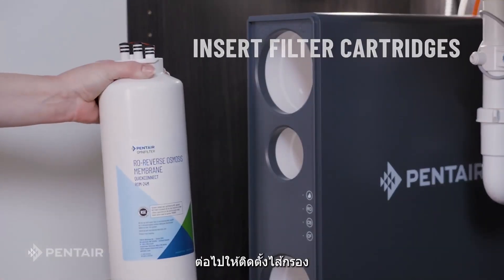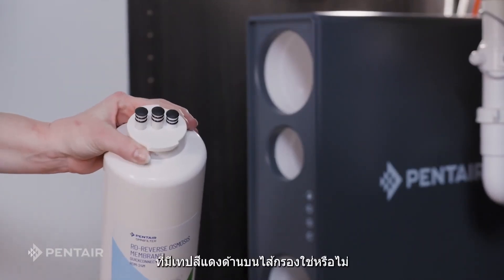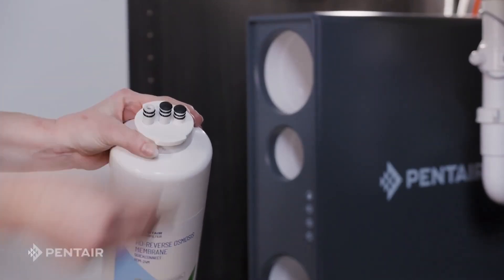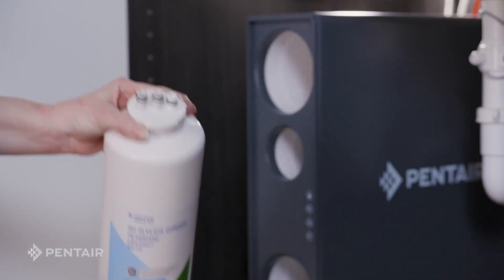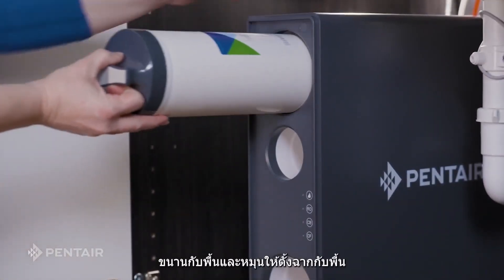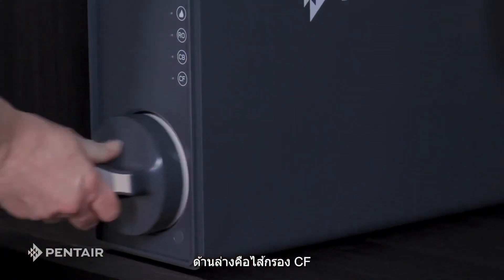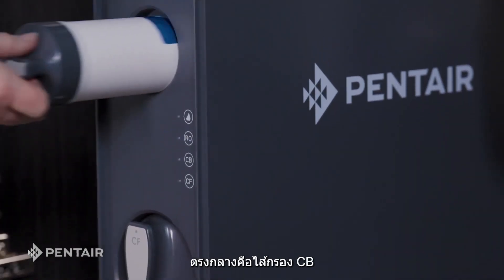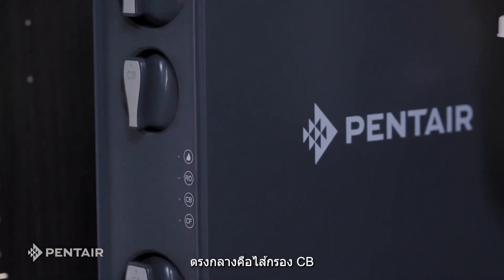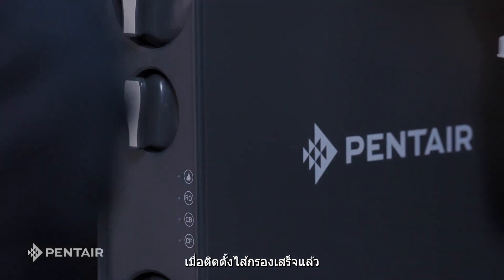Now it's time to insert our filter cartridges. Remove the black rubber stoppers with red tape at the top of the cartridges. Insert these with the handle parallel to the floor and then turn perpendicular. At the bottom is the CF filter cartridge, in the middle is the CB filter cartridge, and at the top is the RO membrane cartridge. Now the cartridges are done.